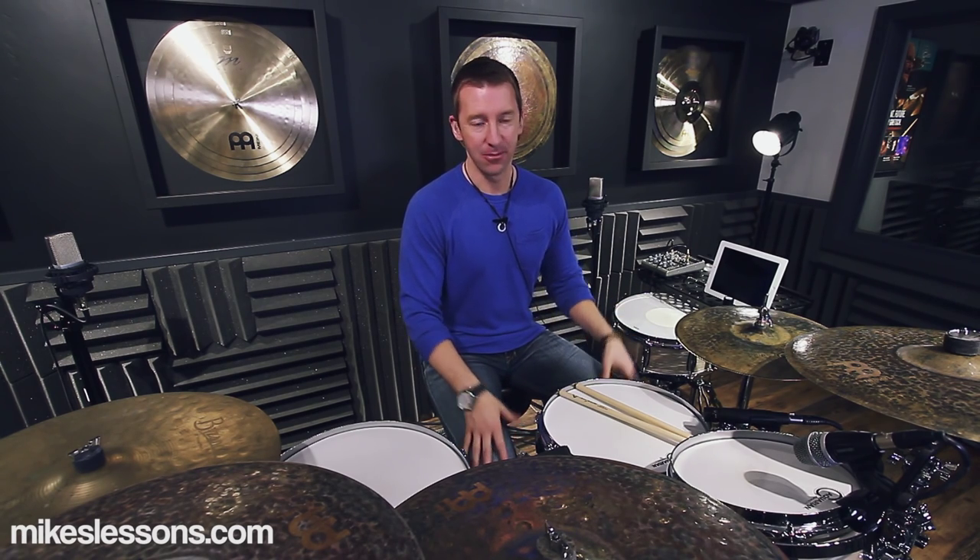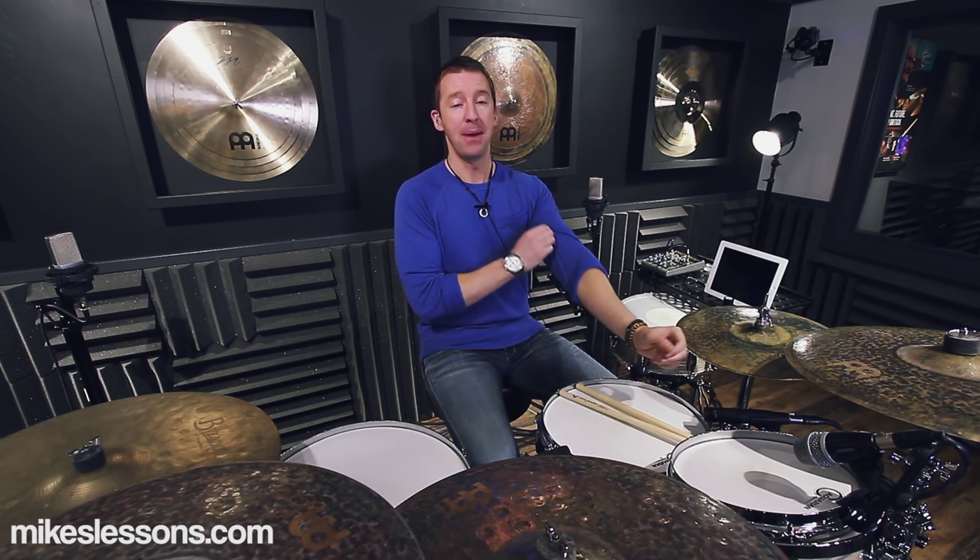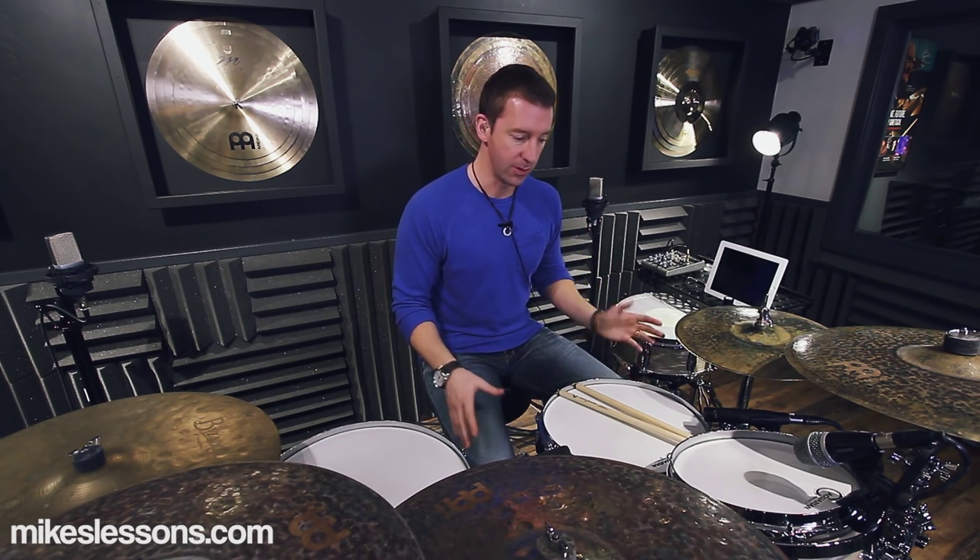What is up YouTubers and Facebook fans, how are you guys doing? It's been a while, hope you guys are all doing fantastic. Mike Johnson here at the mikeslessons.com facility. We're doing a lesson on 16th note triplet grooves because I just made a pack about 16th note triplet grooves and put it up on mikeslessons.com, but as always I want to give you guys something because you guys are the reason I have a career.